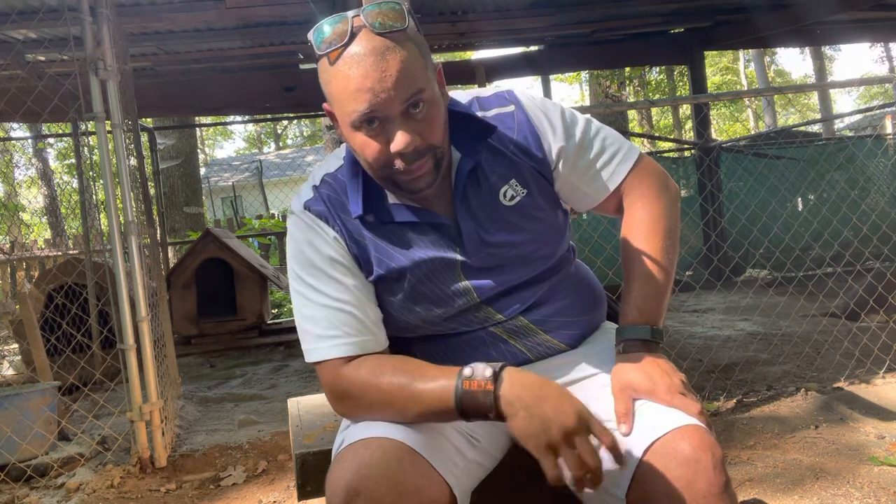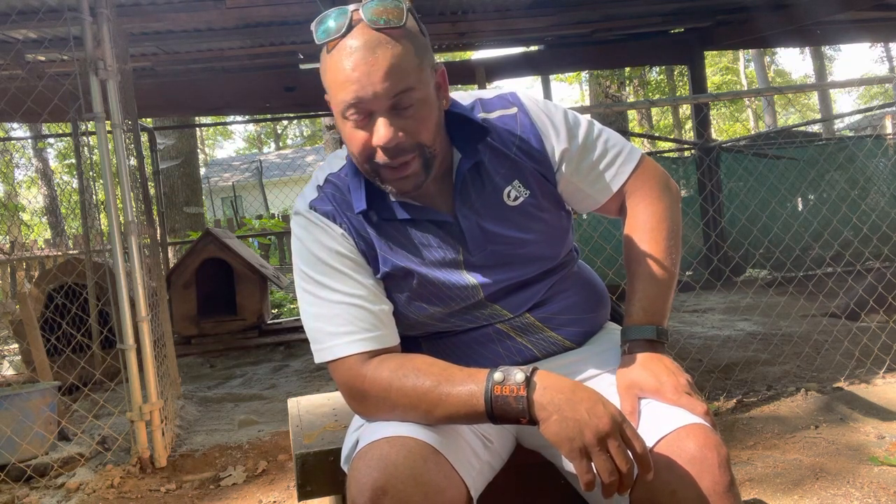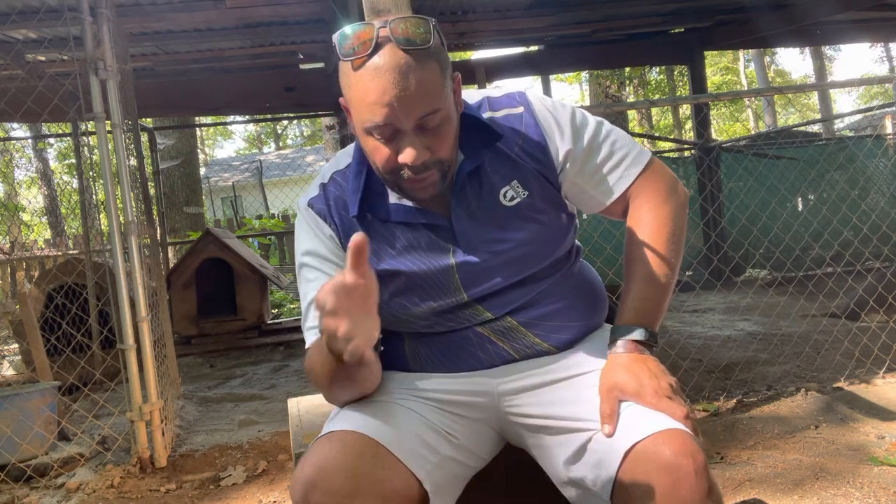I punctured a couple holes in these boots with some briars — you houndsmen hunters out there know those long briars. I stuck one in the bottom of the boot one day turkey hunting and said, 'God, no, the boot ain't gonna be no more good.' Let me tell you, they self-healed — they closed right back up.